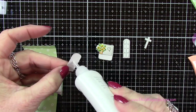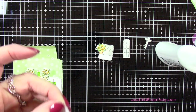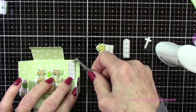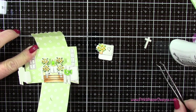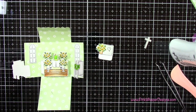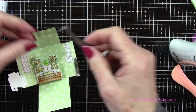Once those two are in place you can see it's starting to come together. Let's add the two windows — centering these on the right and left panels — and press everything out to make sure it's all glued down really well, because it is an interactive card. Now adding the little cross behind the altar.